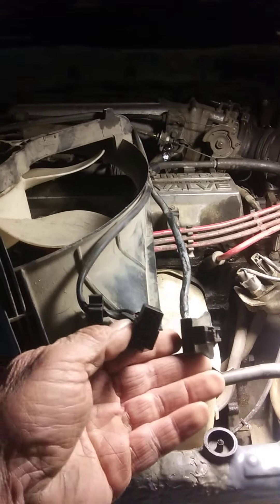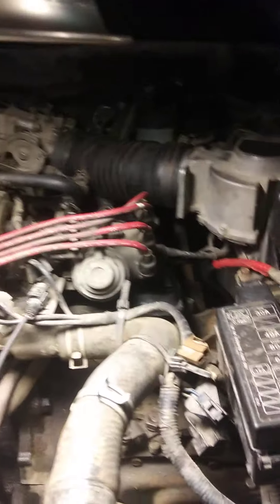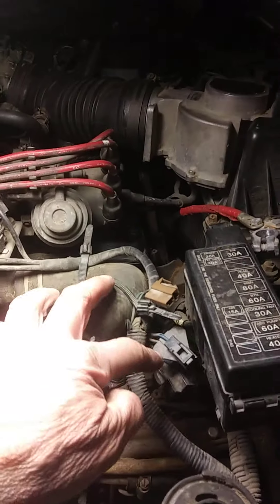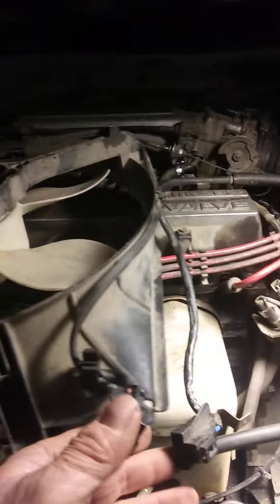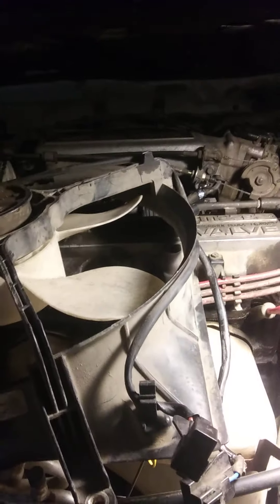Once you remove those 10 millimeter bolts, you'll have to disconnect two electrical connectors on the driver's side of the car, right by this fuse box. One wire runs the fan and another is a heat sensor that turns on the fan when the temperature gets up to a certain point — that's the heat sensor right there.